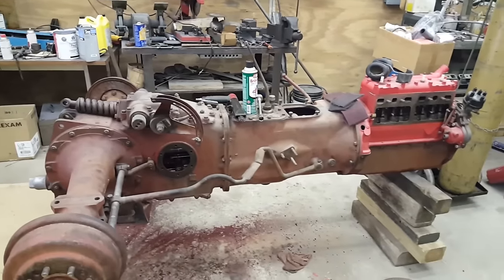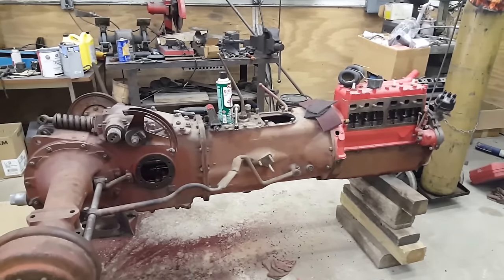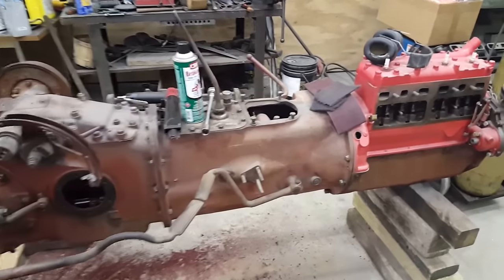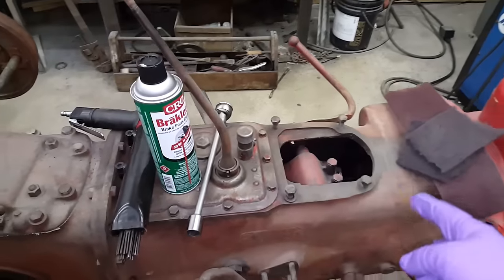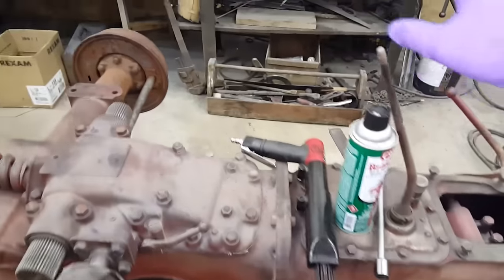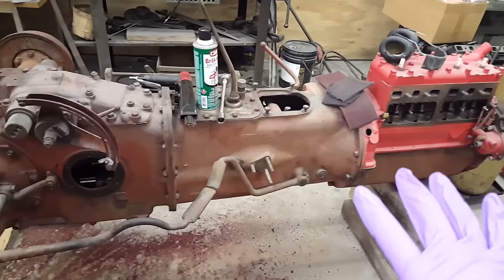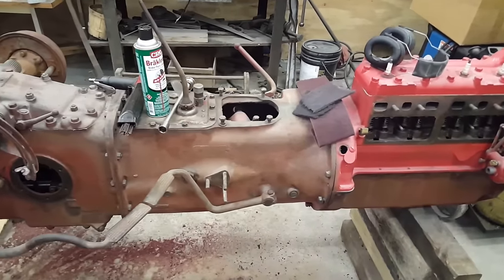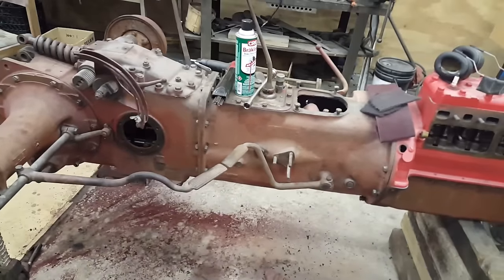This one is a 1954 8N, and the special thing about this tractor — there are a couple of things. For one, it's got a Sherman transmission, which means it has a three-range transmission, high-low, mated to an actual Ford four-speed. That's a pretty rare transmission nowadays to come across in really good condition.